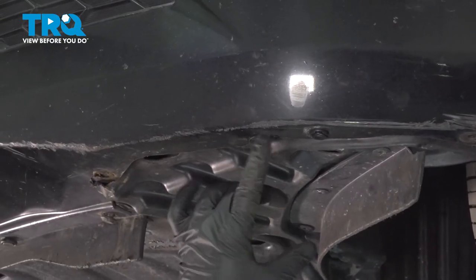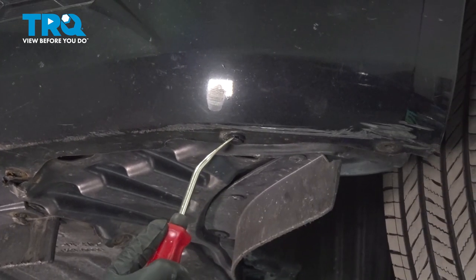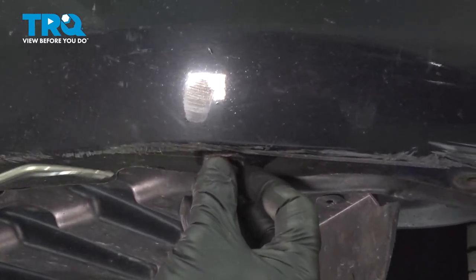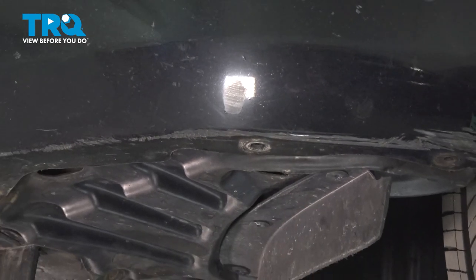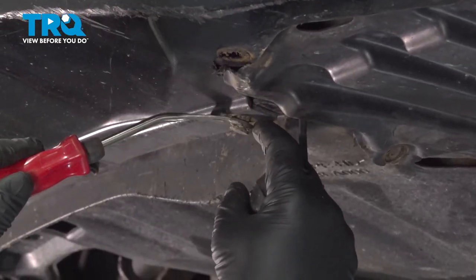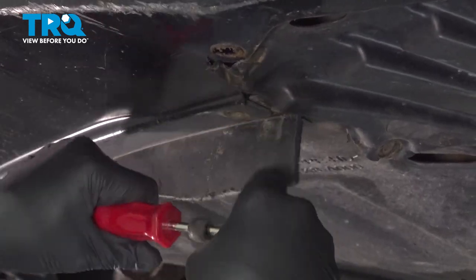On the bottom of your bumper, you're going to have a series of plastic pushpin clips. Let's go ahead and use our trim tool and pop these out. Our particular vehicle is already missing a series of these. If you do have them, pop them out and remove them. If yours are breaking like ours, you may have to source some new replacements.